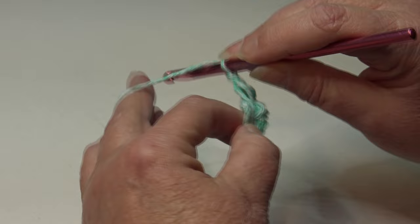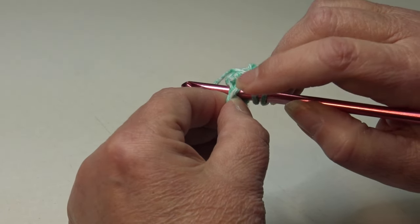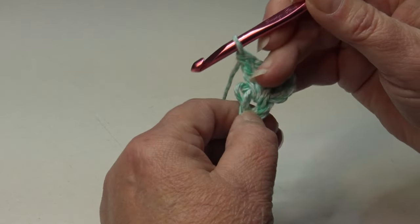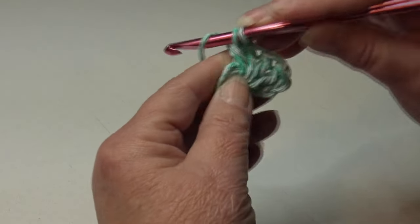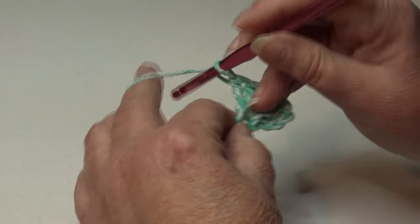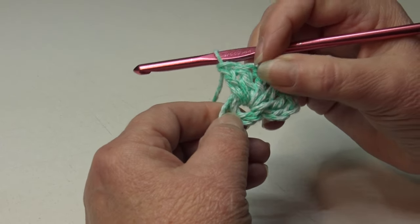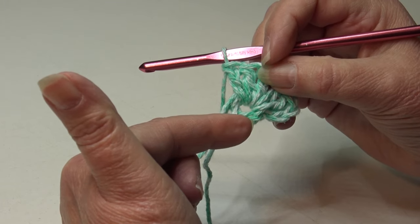Continue working double crochet into the center of the ring, making sure you're going over the starting strand. That's two, three, four, five of sixteen. Go ahead and continue working eleven more double crochet stitches and I'll meet you at the end of round one.